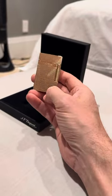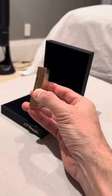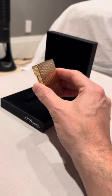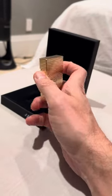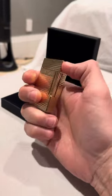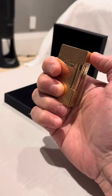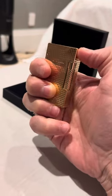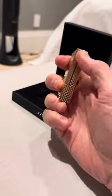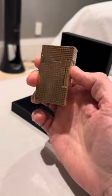I chose the diamond pattern in the yellow gold — that's the finish I chose. They also come in various lacquered versions, but the problem with the lacquered versions is for some reason it dulls the sound of the lighter. Really, one of the trademarks of this particular lighter is the noise it makes when you open the lid — there you go, beautiful sound, beautifully finished lighter.